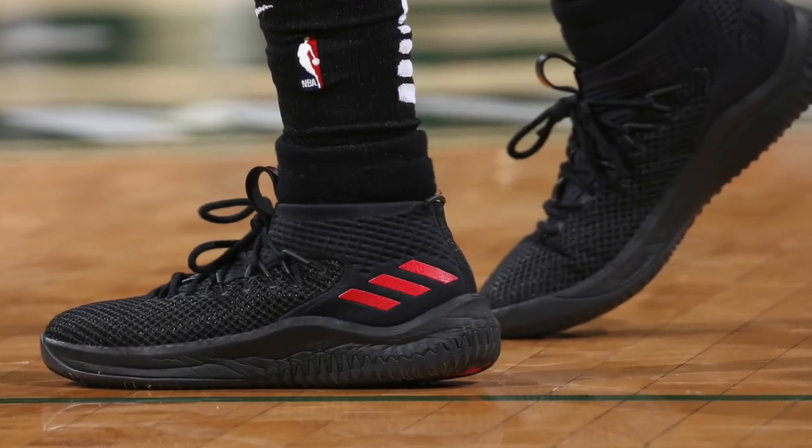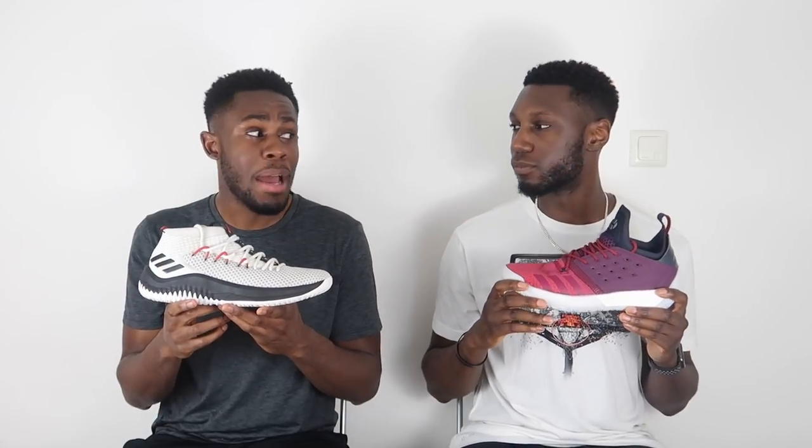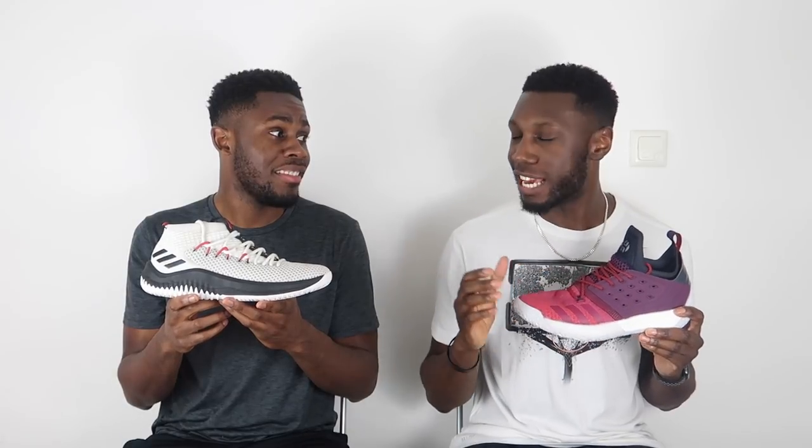The all-black colorway — if Darth Vader had a shoe, it would be that one. All black with the red three stripes. But looking at both shoes and how they both look on feet, I think the point has to go to the Dame 4. The Dame 4 just looks cleaner than the Harden Vol. 2's. Both shoes look good, but the Dame 4 is just clean.